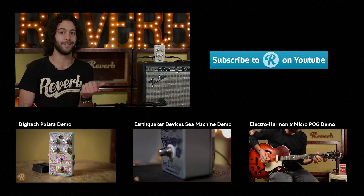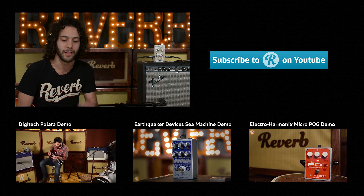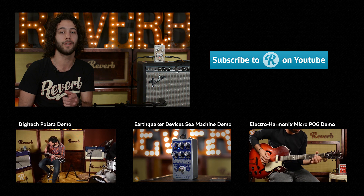Thanks so much for detuning into our Digitech Luxe showcase here. Feel free to leave comments below, check out our blog for more information, and don't forget to subscribe.